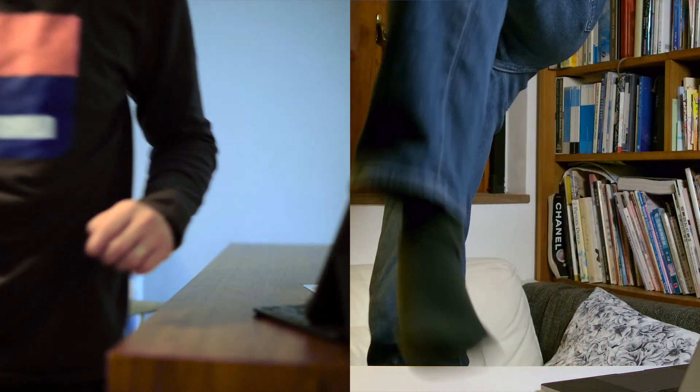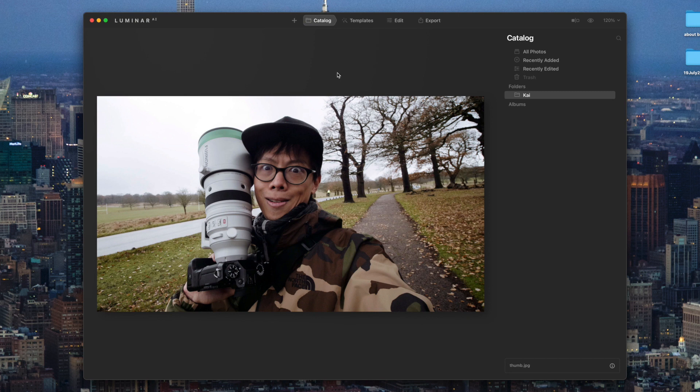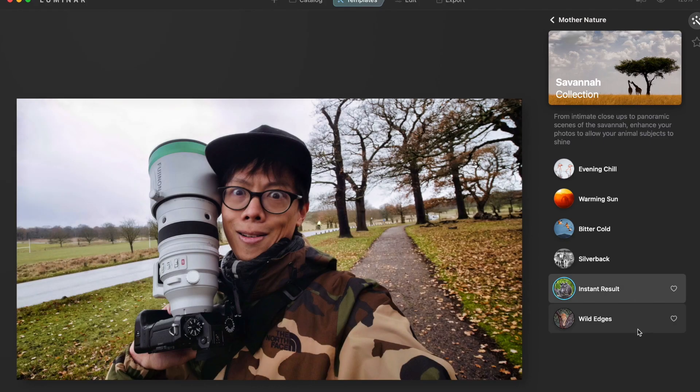Shall we get started then? So we sat down and started working. This is Luminar — I've already added the whole folder with the images I'm going to try to improve. They're not that bad but they could be improved. Well, some of them are actually quite bad. For example, the whole image is so flat here and the background is all in the same color and similar exposure. You need some help from Luminar. I like the instant results feature.